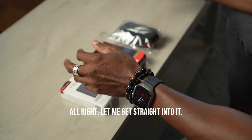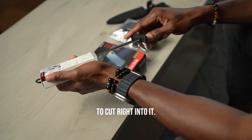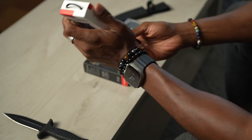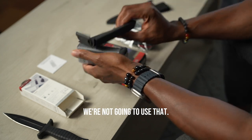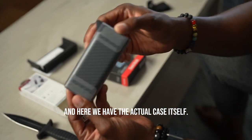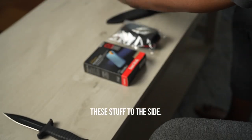Alright, let me get straight into it. I have my knife over here and we're just going to cut right into it. Packaging is pretty simple — we have a pamphlet right there. I'm going to take the case out of the wrapper and pull it out. Let me move all this stuff to the side.